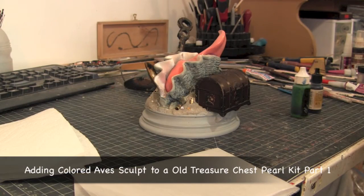Hey guys, welcome back to Vinceville Customs. Today we're going to do a work in progress video on this pearl kit that I'm working on. I did a video review on the kit a while back, and I'm almost done with her.